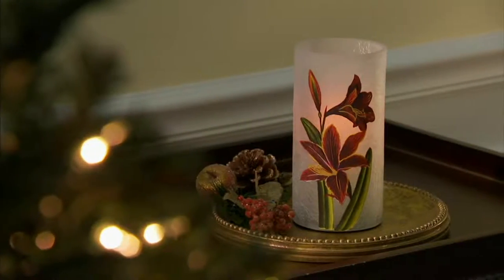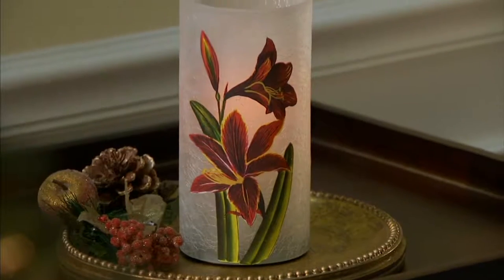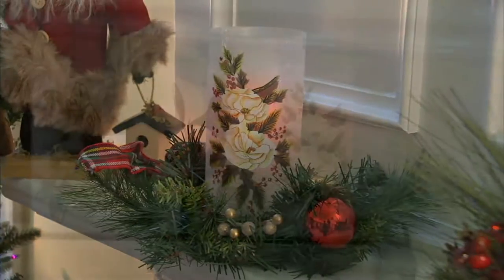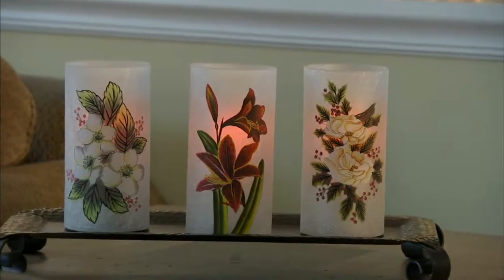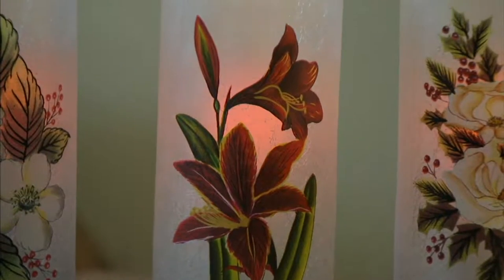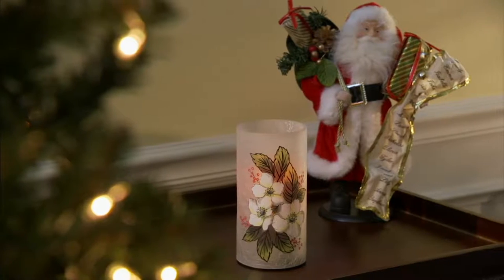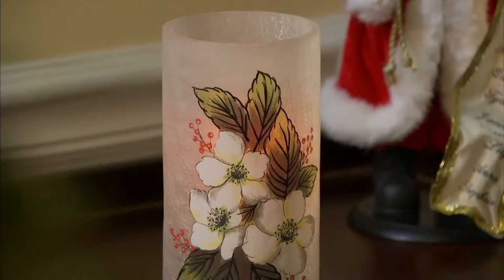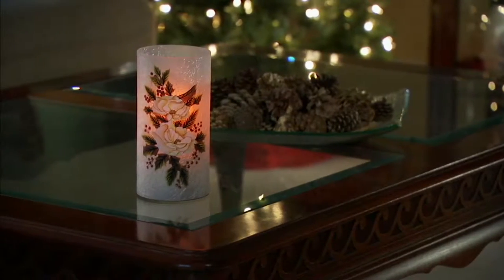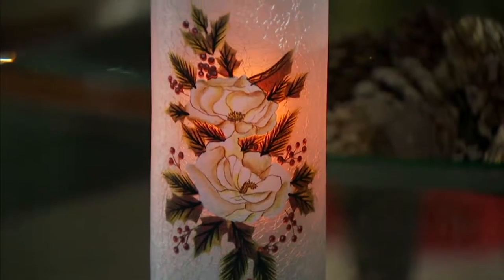These are from the folks at Candle Impressions — hand painted holiday luminary vases. We have the red amaryllis, which in many areas of the world is a Christmas flower. We also have what are called paper whites, and then we have Christmas roses. They're individually priced at $21.12, and shipping and handling is a flat five dollars.